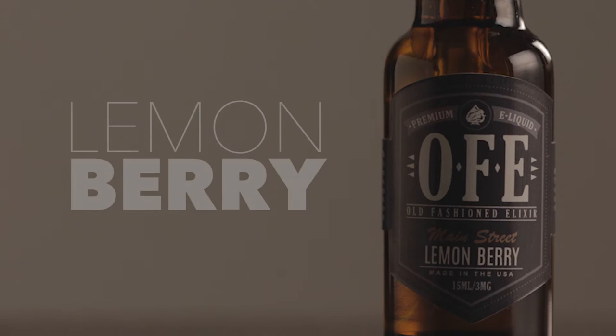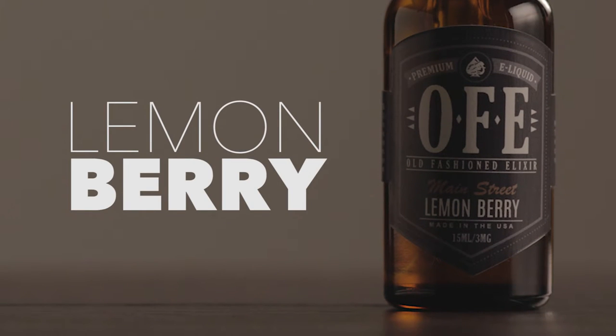The first one is lemon berry. I can taste the lemon with some subtleties of some berry. Since these aren't out yet, I can't tell you what kind of berry it is unless I can try to figure it out. I almost want to say raspberry or strawberry — it could be blueberry, strawberry, raspberry, maybe blackberry. There are so many berries out there, and I'm trying to figure out what those berries are.